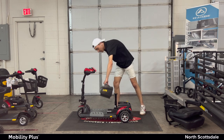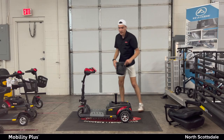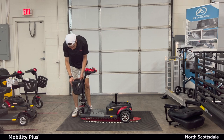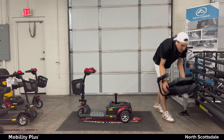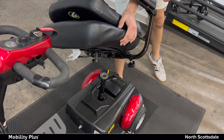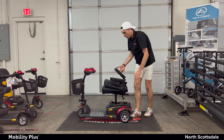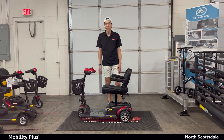Battery just goes right in. And then of course the basket — just goes right into the front. And finally the seat. What I recommend is to hang it from the sides if you can, that way you can get a better angle. Put it right into the hole and then lift it back up. That's your scooter all assembled and you're ready to go.